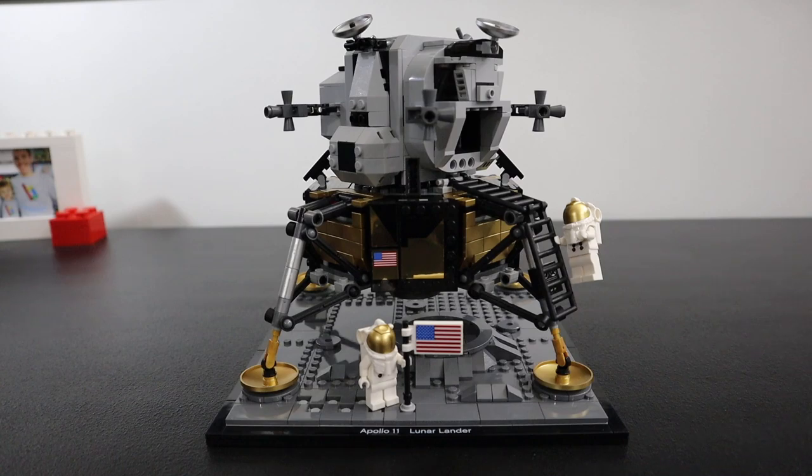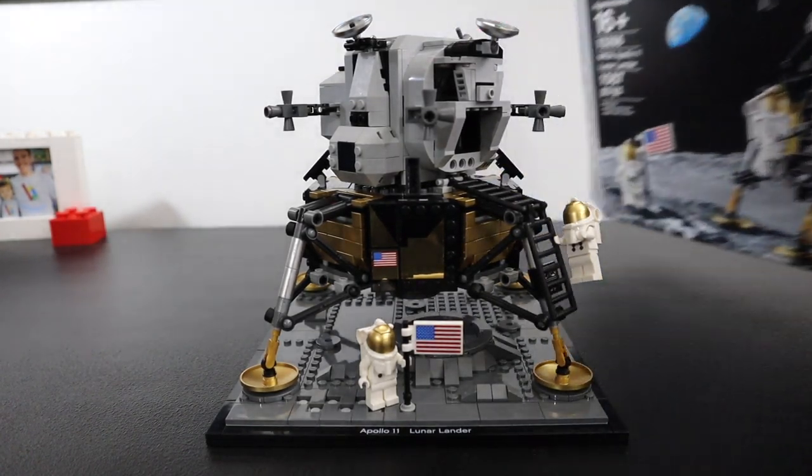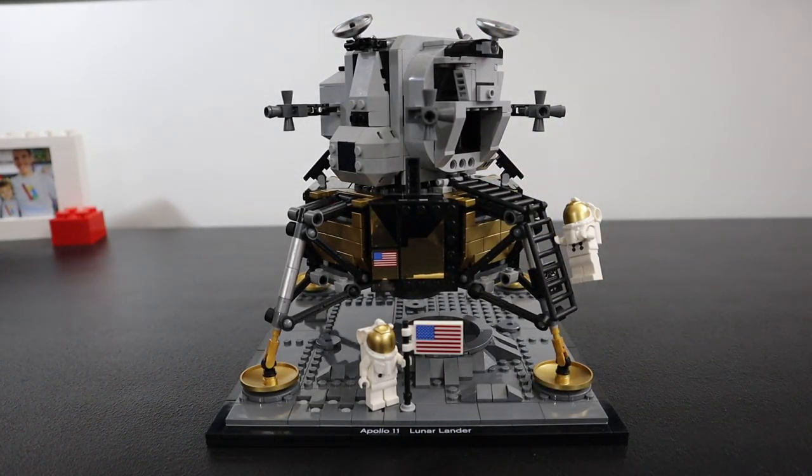Before I get ahead of myself, let me be very clear that this is not going to be a detailed review of all of the functions of this set and how it performs. This is simply going to be me talking about my experience with the build and my opinion on the set and whether you should buy it — because that's the reason I like watching reviews, just to see what the person I respect has to say about it.